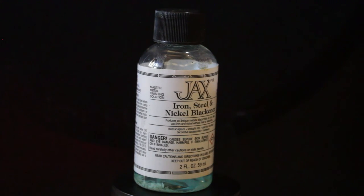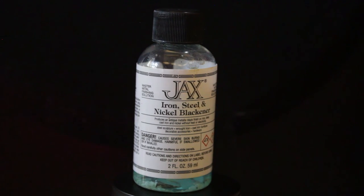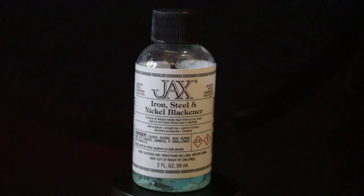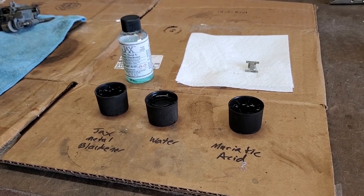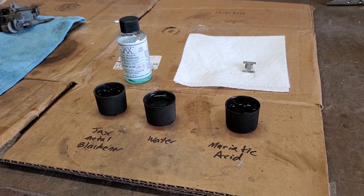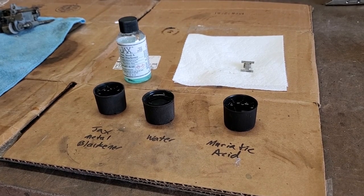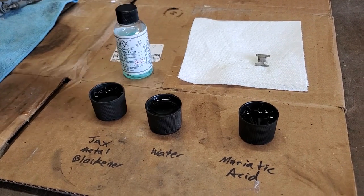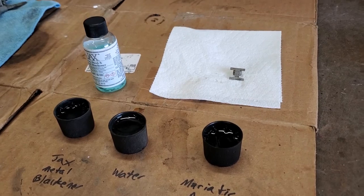In this episode of Cars Plus, we're going to show you an alternative method for metal blackening. On the channel, you'll find we already have a method that works great for bolts, nuts, etc. But if you have something made of spring steel, heating it to the temperature necessary to blacken it will destroy the temper. So in this episode, we're going to show you how to use Jack's iron, steel, and nickel blackener to blacken that little spring clip and other items of that nature.